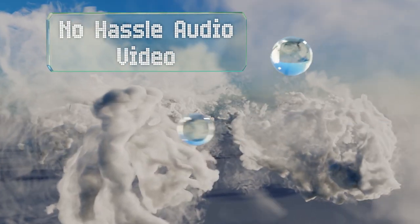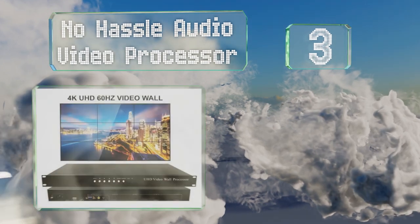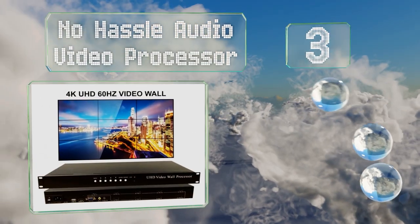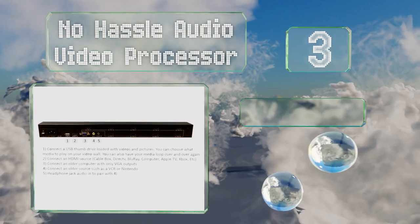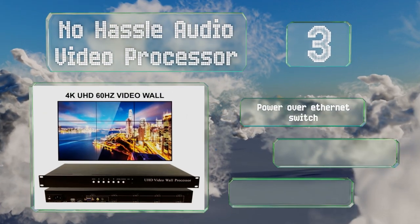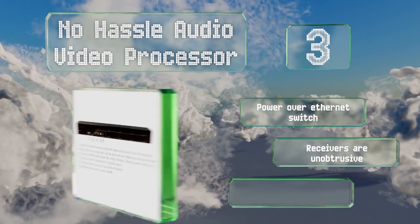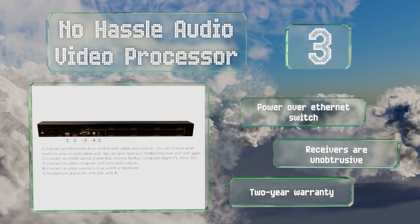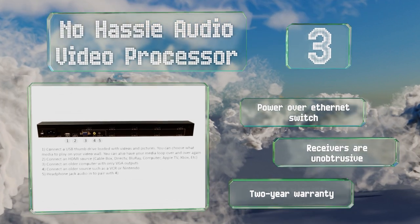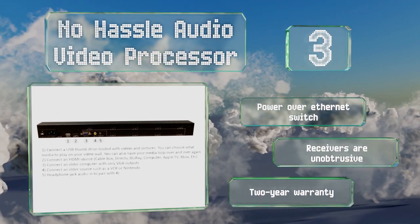Nearing the top of our list at number three, as the name suggests, the No Hassle Audio Video Processor can create a display from a 4K signal and boasts an incredibly simple setup process. It sends data over Cat 7 cables and requires no mirroring or reorganizing to get its panels to line up. It's equipped with a Power over Ethernet switch, and the receivers are unobtrusive. It's backed by a two-year warranty.